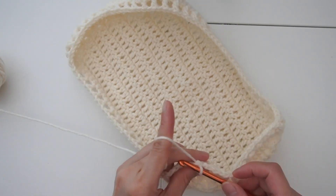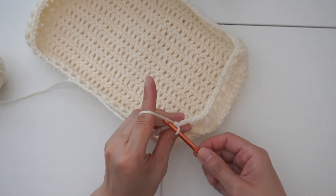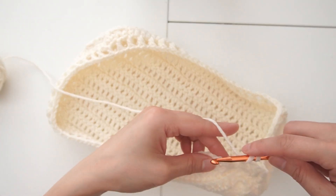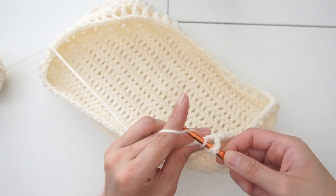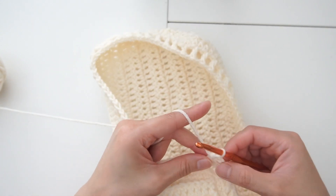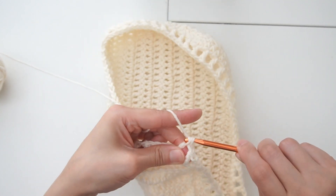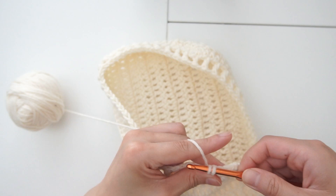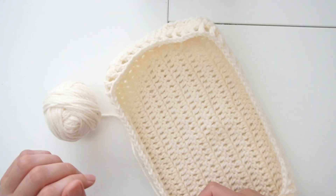Starting from the next round, we're using the same pattern but we're using these individual spaces as our stitch. I'm going to chain four, also doing double crochet. I'm going to use not the first one but the second space here and do my double crochet. Chain one, use the next big space. Chain one again, yarn over, use the next space. For the next few rounds, you're going to do the same using this space as your stitch, doing your double crochets all around until you get to the height that you want.